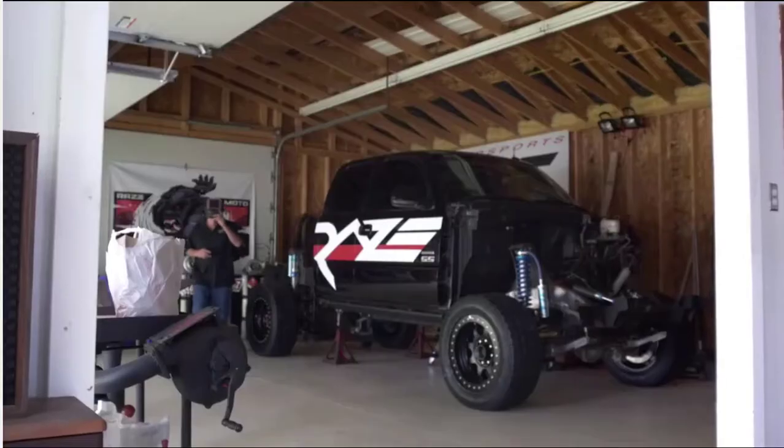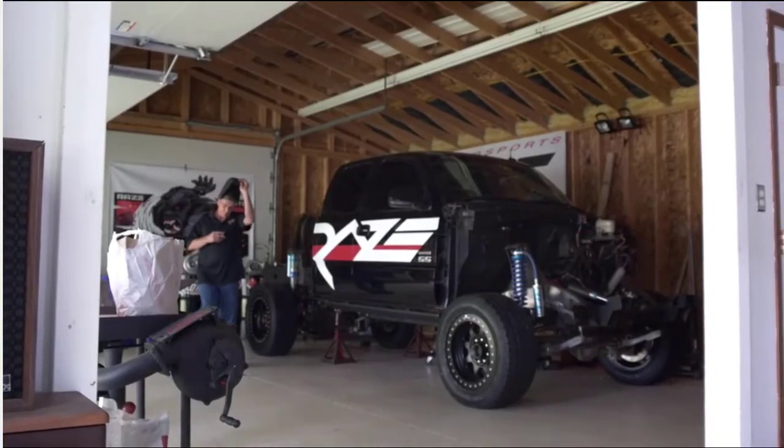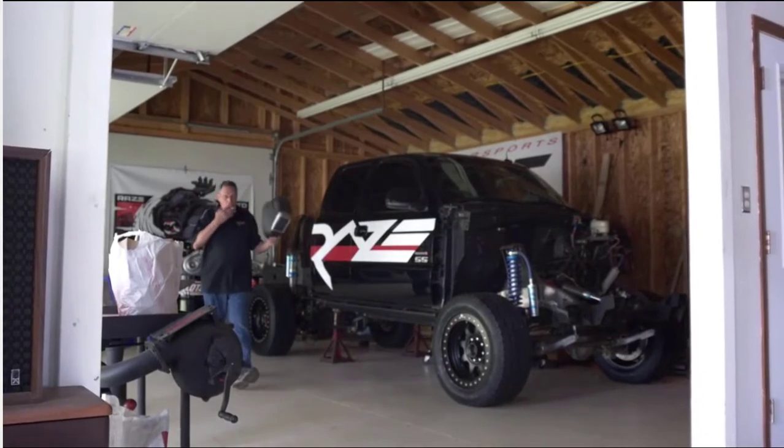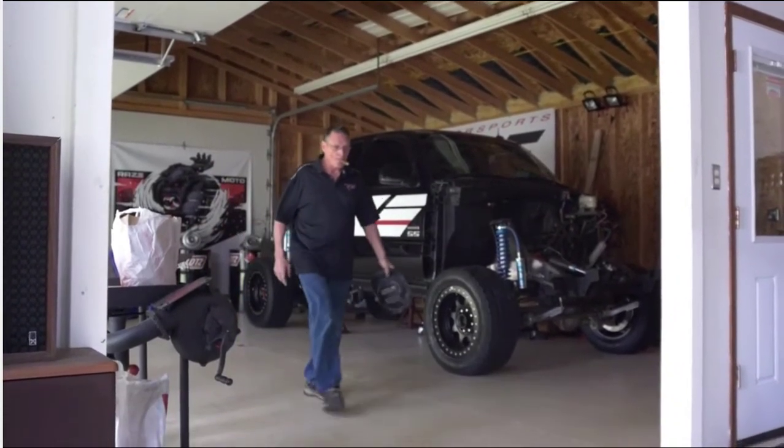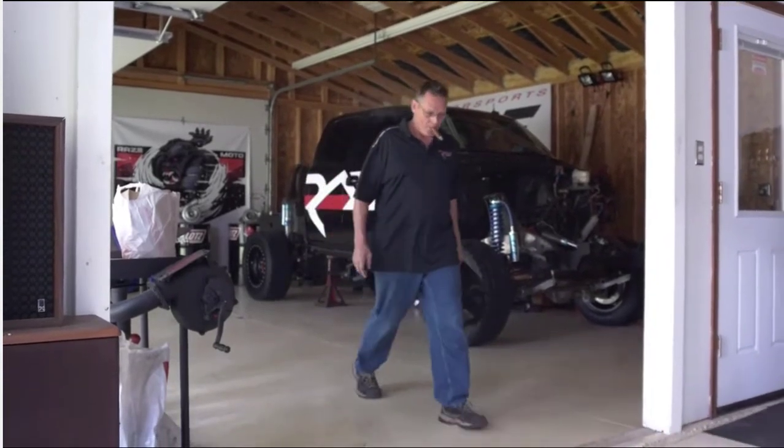Since that day, Tom has built every single engine, chassis, and setup of mine to date. He's a master welder, machinist, and straight-up mad scientist when it comes to making a vision come to life. Tom Hill is now our head fabricator and chief design officer.